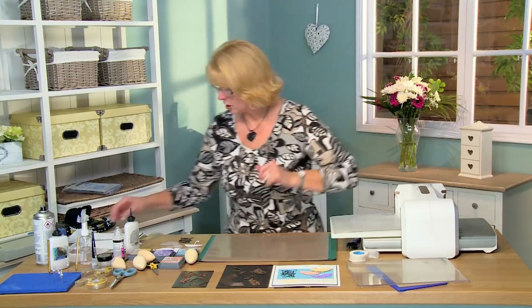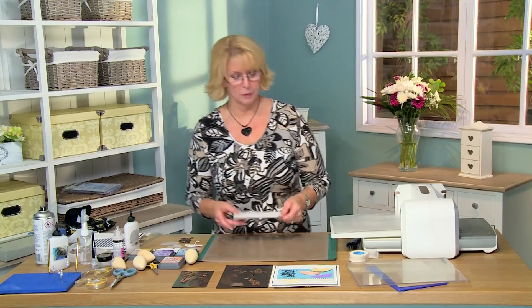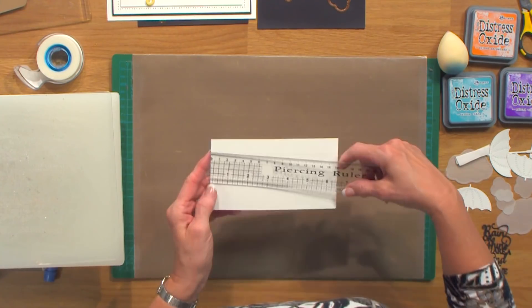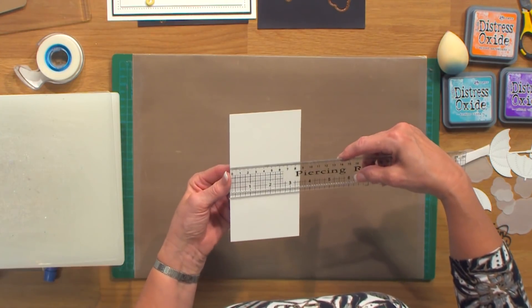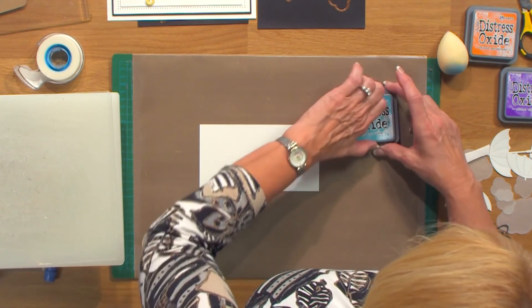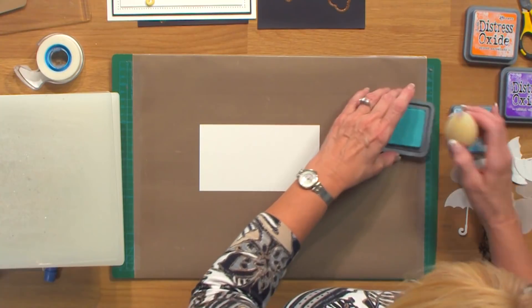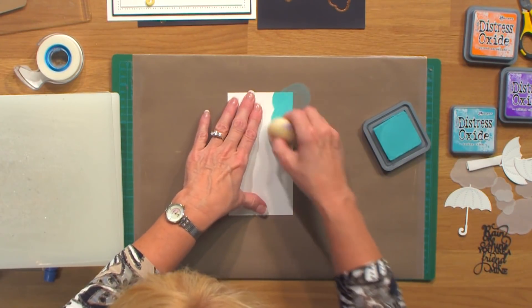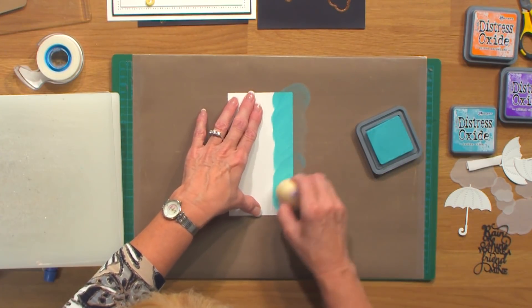So what we're going to start with first is a bit of inking on this strip along the back here. I'll give you a quick measurement: it is six and a half inches long by three and a half inches wide. I'm going to be using the Distress Oxide — this is Broken China. So we're going to be doing the entire background with this, and we'll just get a nice coat of the Broken China on here.